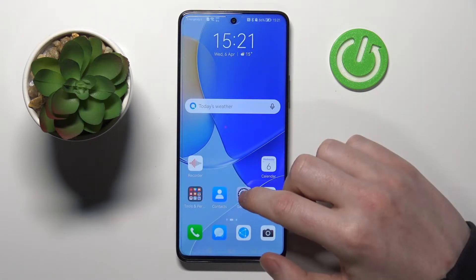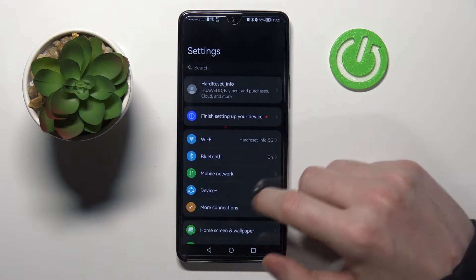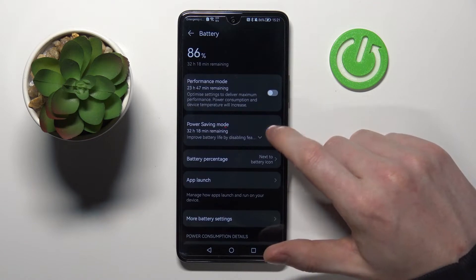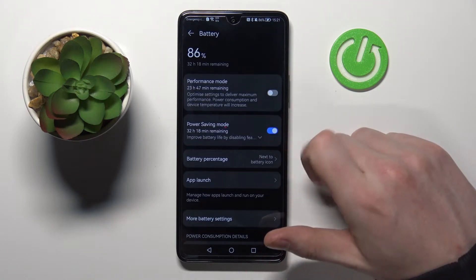So to enable it we'll need to go to our settings, scroll down, find battery, and from here enable power saving with this switch.